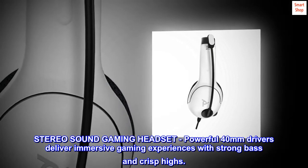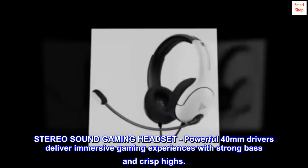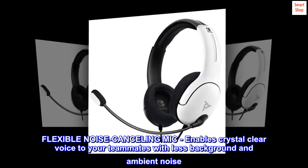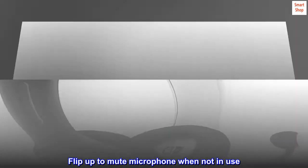Stereo sound gaming headset — powerful 40mm drivers deliver immersive gaming experiences with strong bass and crisp highs. Flexible noise-cancelling mic enables crystal clear voice to your teammates with less background and ambient noise. Flip up to mute the microphone when not in use.